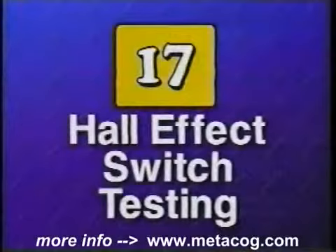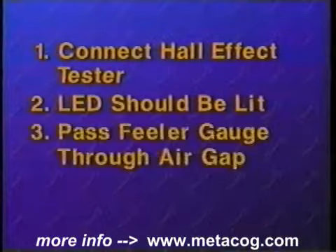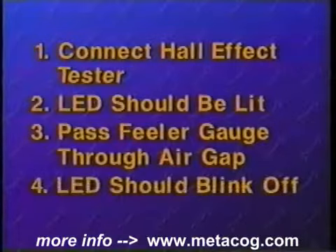On late model vehicles, the pickup coil has been replaced by a Hall effect switch. These are tested using the following procedure: First, connect the Castar Hall effect tester to the Hall effect switch leads. The LED indicator on the tester should be lit. Pass a feeler gauge through the air gap in the Hall effect switch. If the Hall effect switch is working, the LED indicator should blink off as the feeler gauge passes through the air gap.